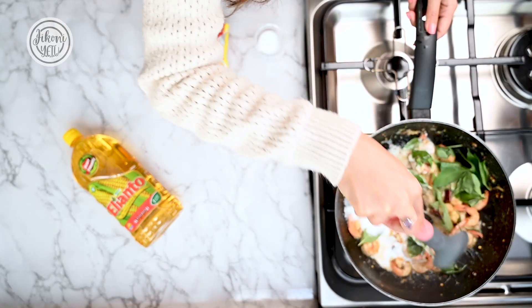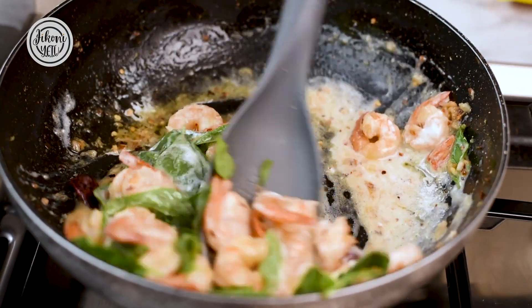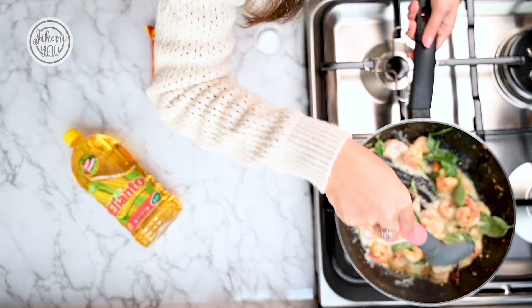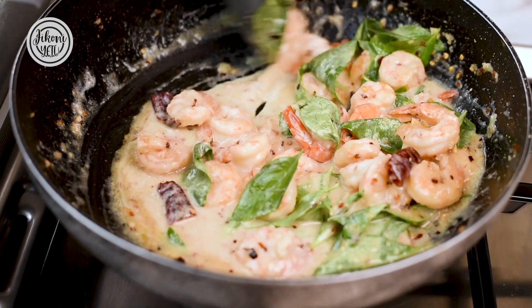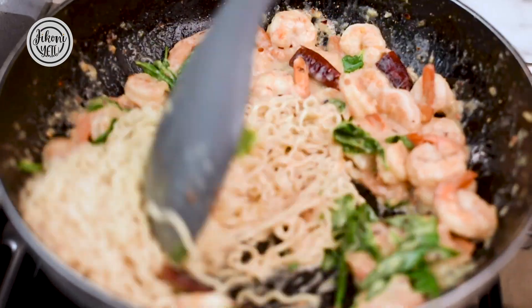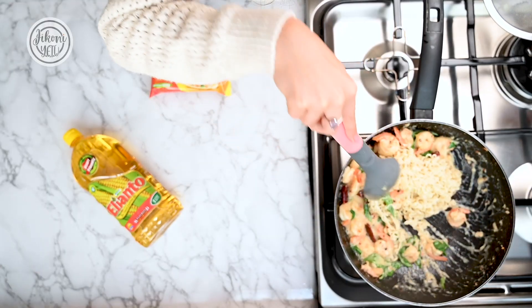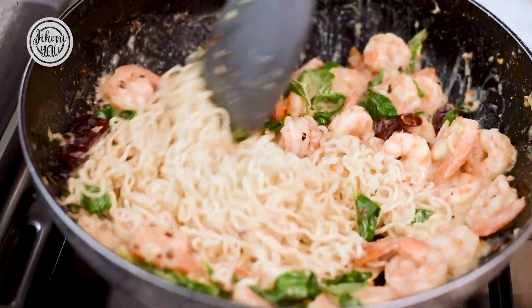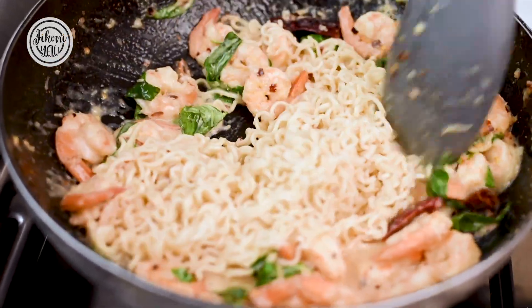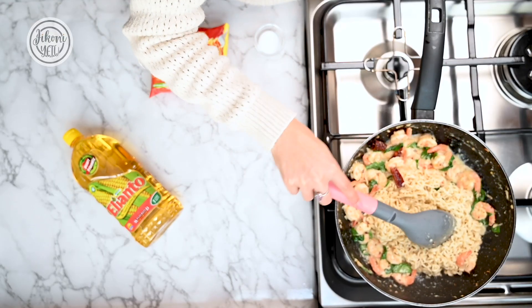Give it a nice stir, then add in your noodles. Last but not least, garnish with some spring onions and add some salt.